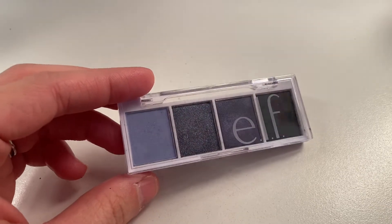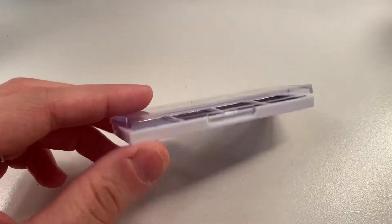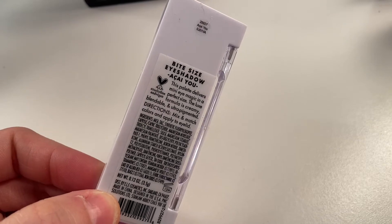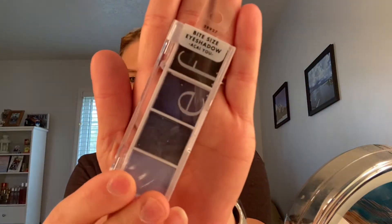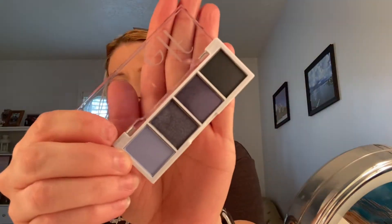I was at my local Target store the other day and I saw this really cute new quad from elf in the shade acai. I saw it and loved the colors in this little quad — wasn't sure I'd ever seen it before, so I was excited to pick it up and try it out. Today we're gonna do a quick review of this bite-sized eyeshadow quad from elf, and I was really excited because it's so different from all the other colors they offer.